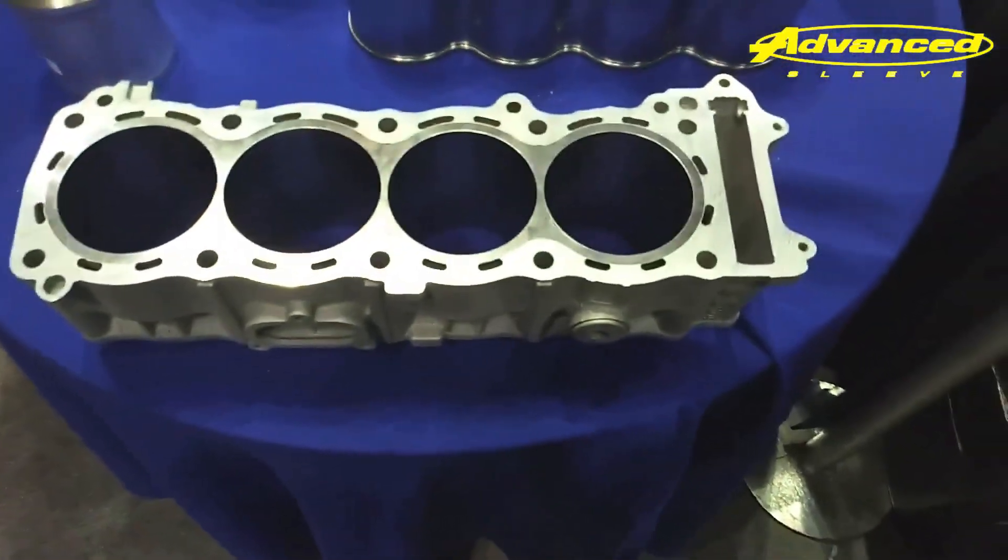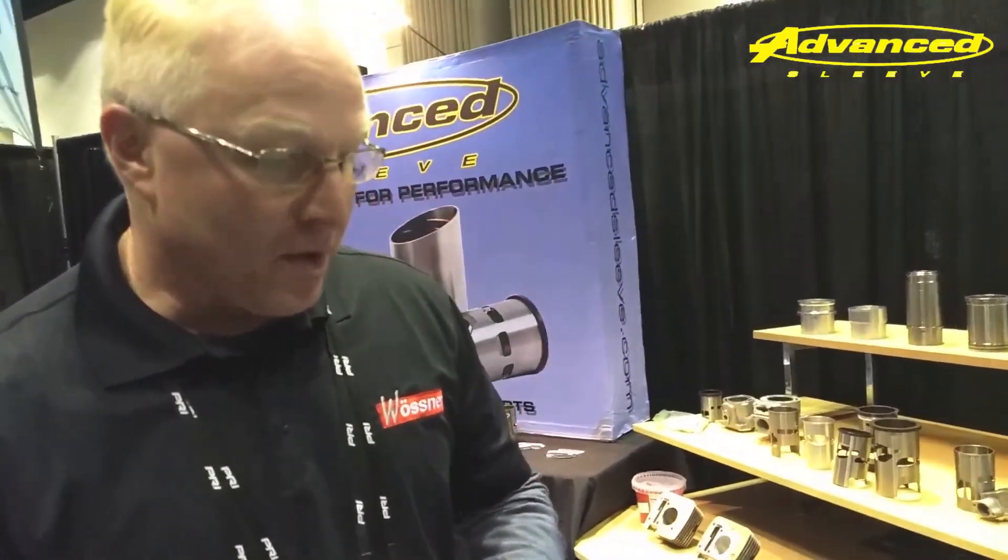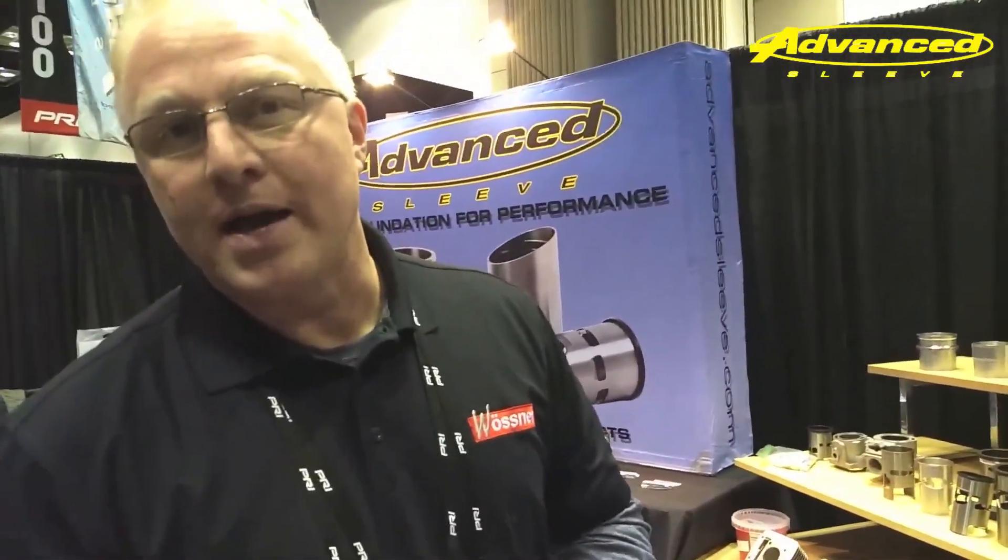We're hoping that it'll also help stabilize bottom ends. We don't know that yet — there hasn't been enough testing on it yet — but as far as cylinder reliability, it's been really, really good so far. Is this available now? It is. You can call us up at our office or go online and contact us directly and we'll help you out.